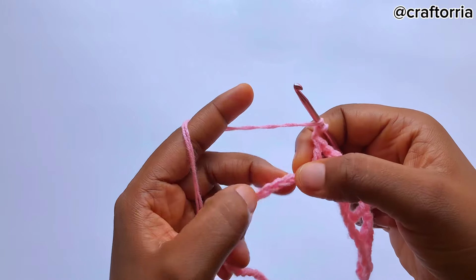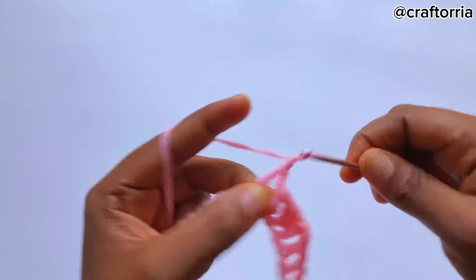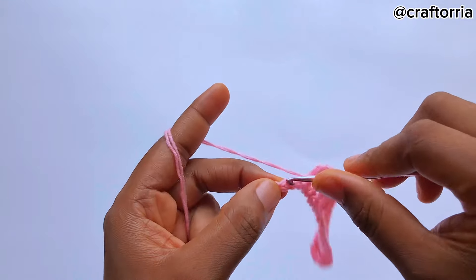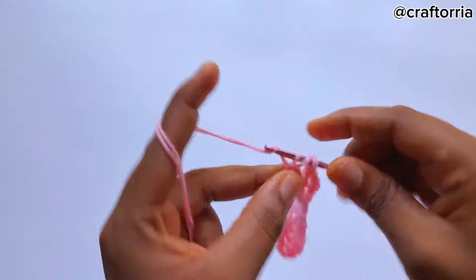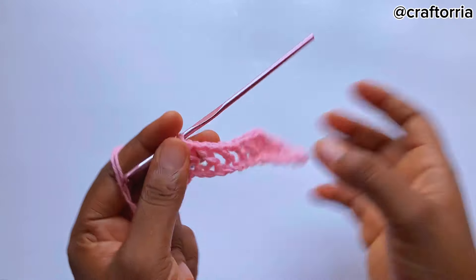Chain one, skip a chain, go to the next chain and make a double crochet. Chain one again, skip a chain, go to the next one and make a double crochet. Chain one, skip a chain, go to the next one and make a double crochet. Now we have another four separate double crochets.